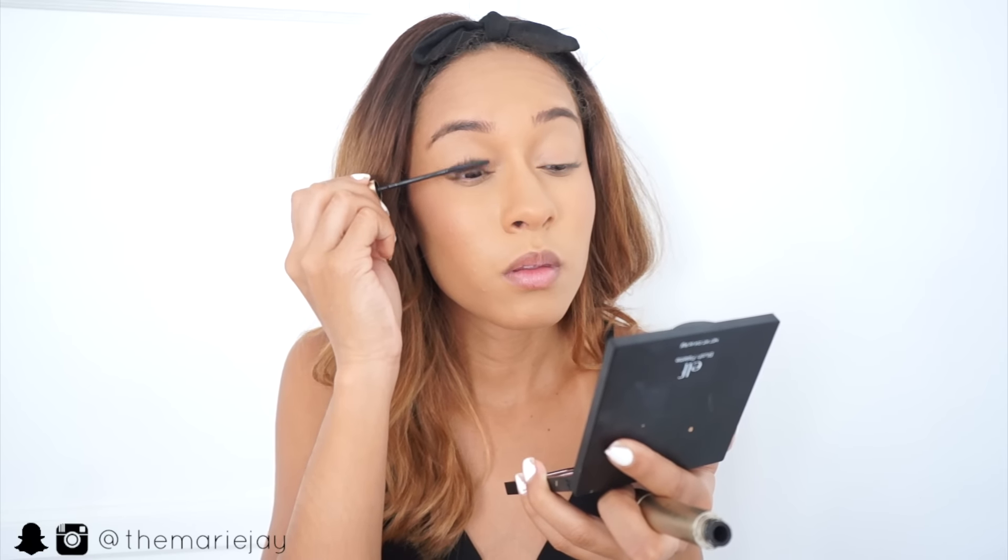Then of course I'm adding some mascara, and I'm only adding it on my top lashes — I'm not doing anything to my bottom lashes.